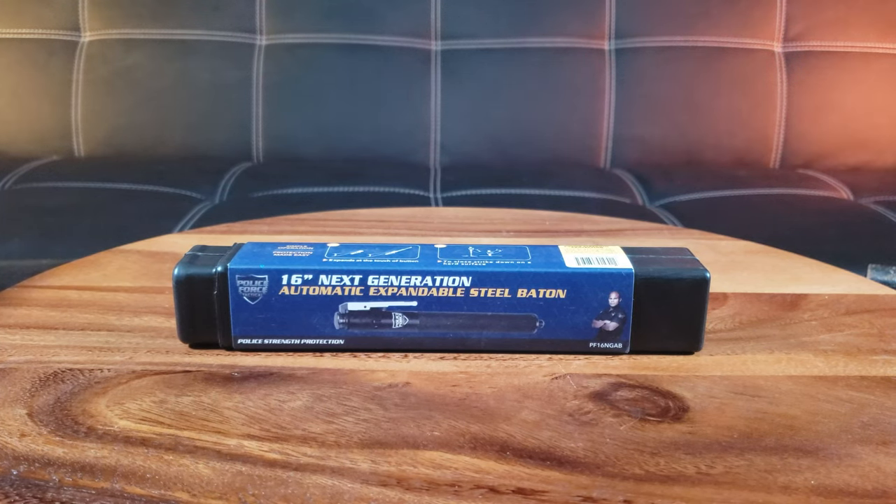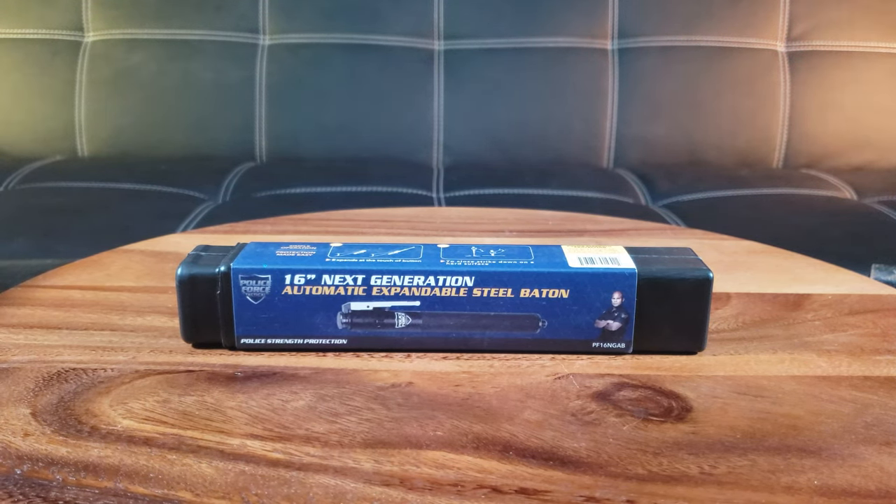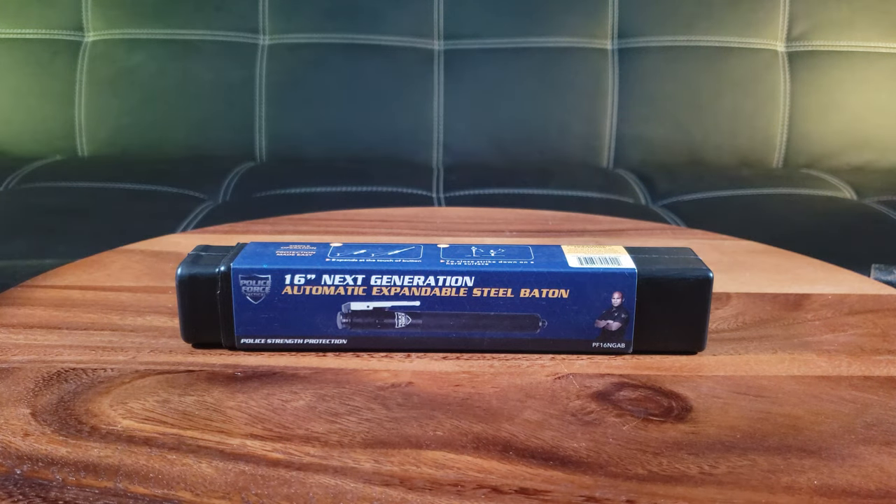Having a self-defense weapon is a must in such tumultuous times. They call me the Asian Phenom because I'm the best at what I do — testing new products to see if they are worth your hard-earned money. Unless you're rich like Elon Musk, welcome back to the channel.